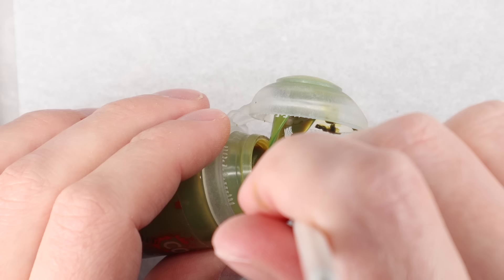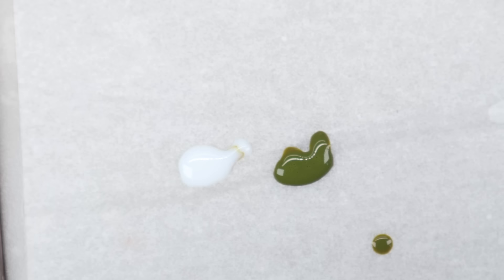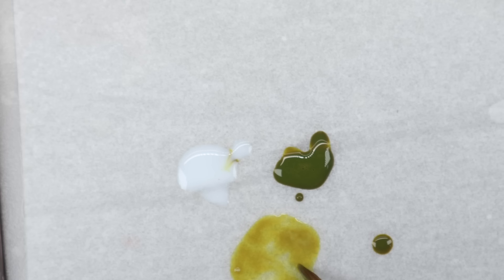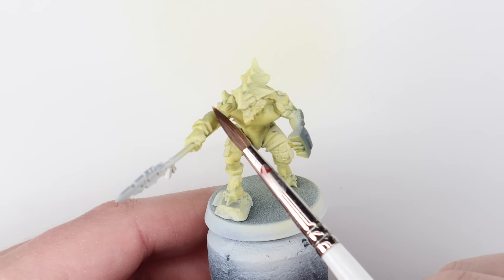I'm going to get the same Plague Bearer Flesh Contrast Paint and some Contrast Medium on my palette, and we're going to thin that paint down using the medium. Now we're going to start traditional brush painting. The only reason I used the airbrush — a couple of drops of airbrush thinner, 25 psi — is just a really quick way to give me a smooth, solid base coat that might have taken one or two goes with the contrast with a brush. If I was batch painting an army, that will save me quite a lot of time.